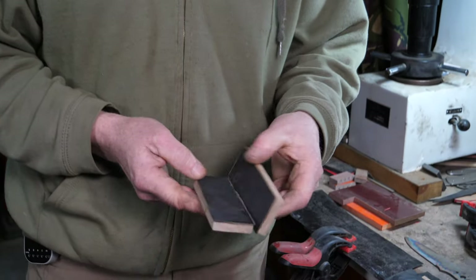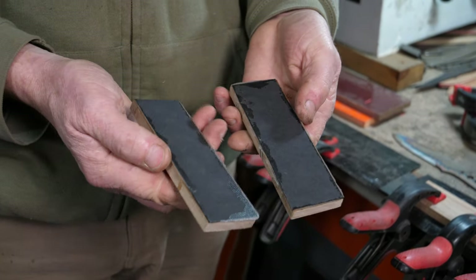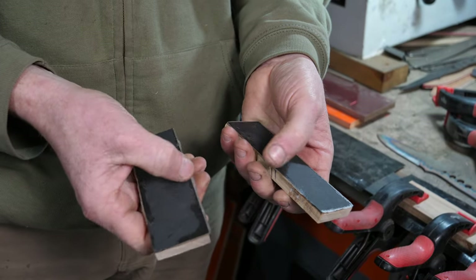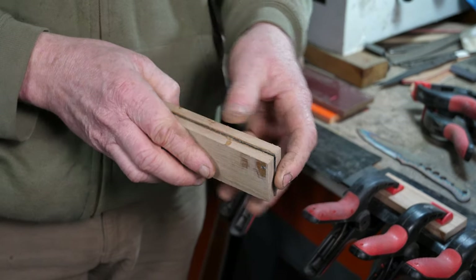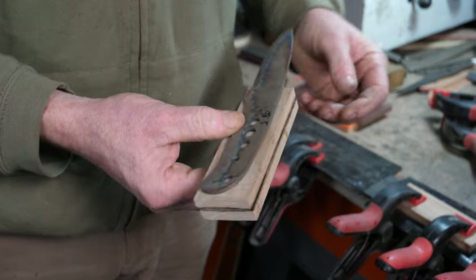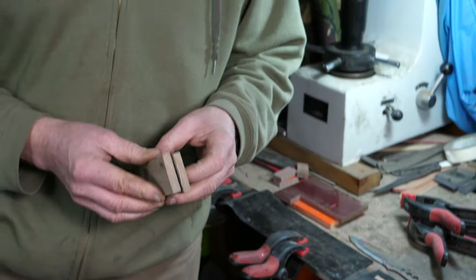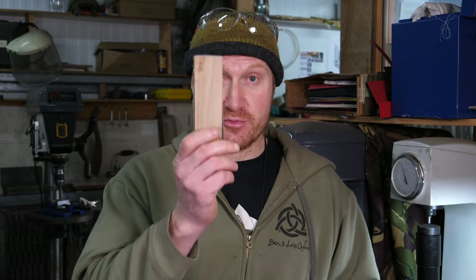We've got some previously prepared scales — Elm again with black fiber liners. You can see a little bit of glue bled through, but the non-stick mat means we could peel them off easily. I'll just clean off that extra glue and they're basically ready to go on a knife. We'll show you how to actually mount these handle scales to a blade in a future video — hopefully you've enjoyed seeing what we've been working on this Wednesday and it's given you some useful tips on preparing handle scales for a really good flat glue bond.